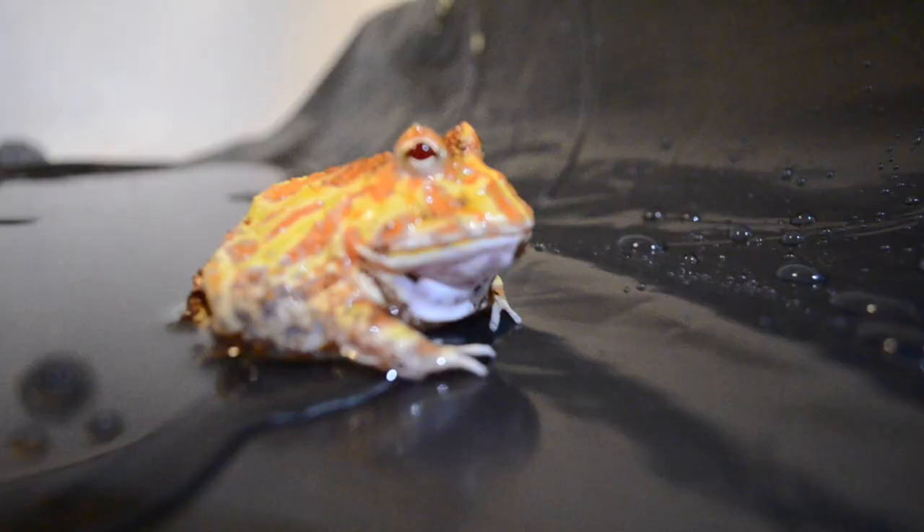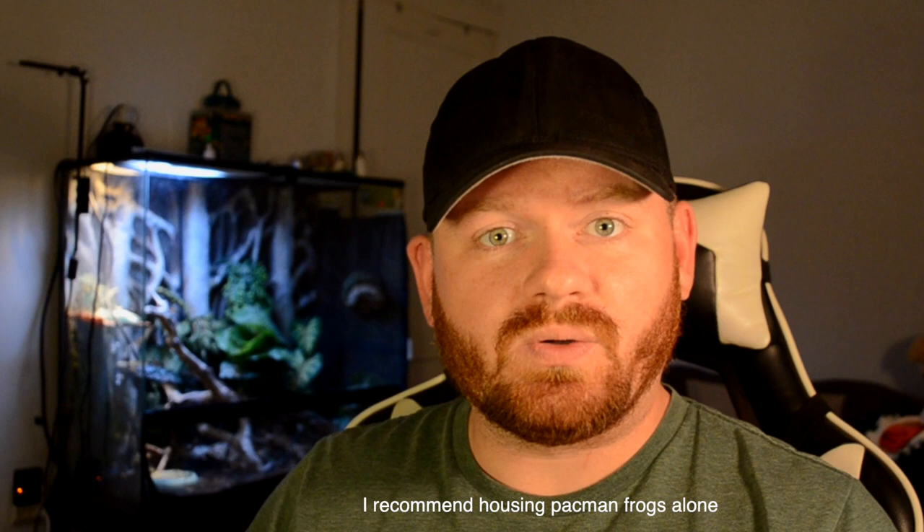This Pac-Man frog is only a few months old and it will get bigger. As it grows and becomes an adult, I do think I'll put it in a 20 gallon enclosure. Some people may say that you can keep a Pac-Man frog in just a 10 gallon enclosure its entire life, but personally I think I'll put mine in a 20.